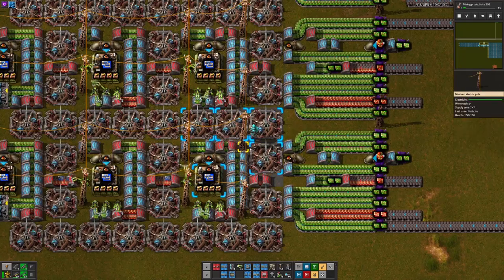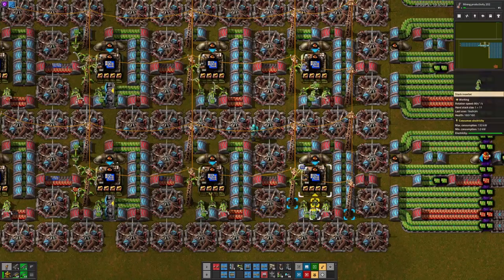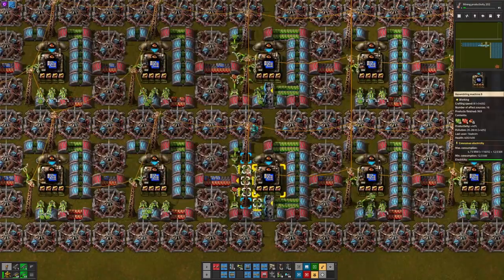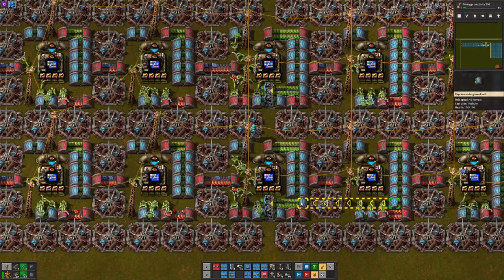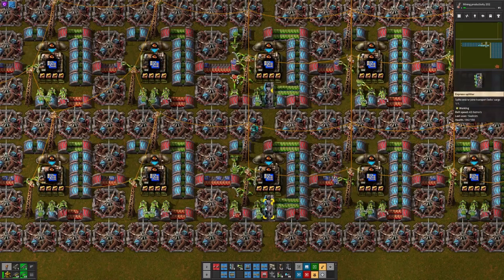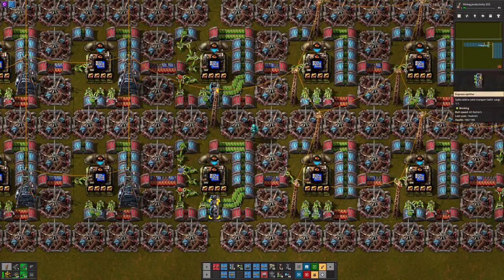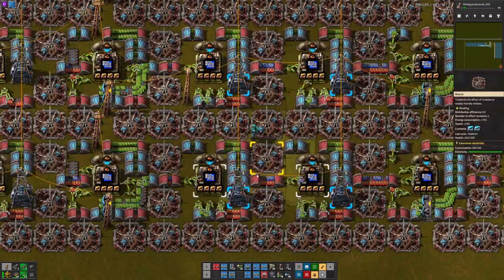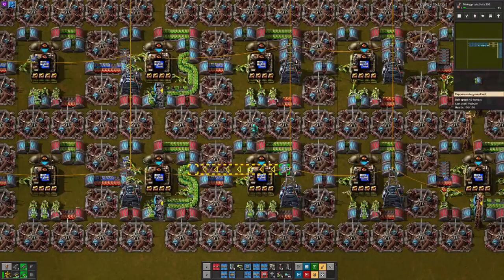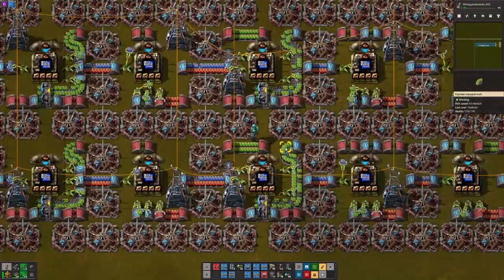As we come in here, these assemblers have supplies inserted from below, and we go 1, 2, 3 assemblers in and we have the next row of green circuits being siphoned off down into this insertion row. And if we keep going 1, 2, and 3 we have the next row pulled down. So 1, 2, 3 we go another row up, 1, 2, 3 we go another row up, all the way down to the end.